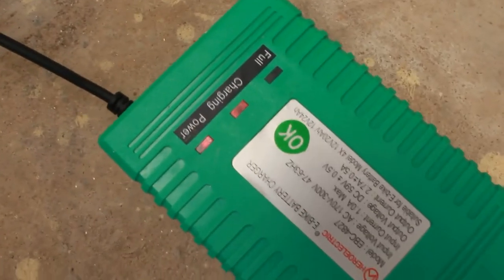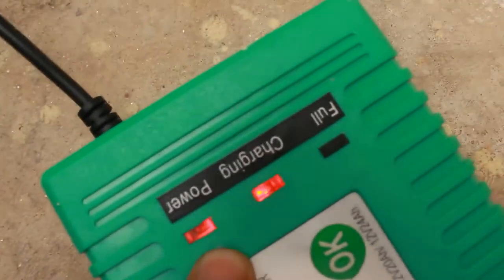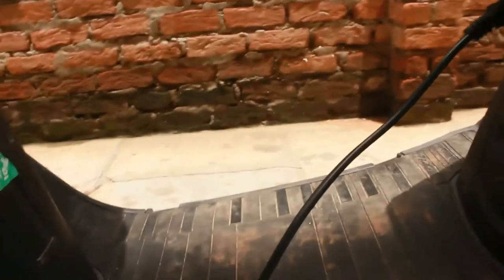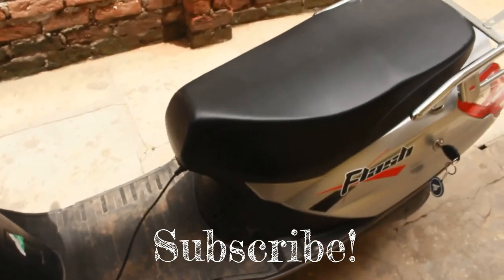The lights go on — there's an indicator showing whether the battery is full or if it's charging and the power is running. It's easy. This will take around eight hours to completely charge, that's what it says. Thanks for watching, that's all we have from the charging side — bye bye!